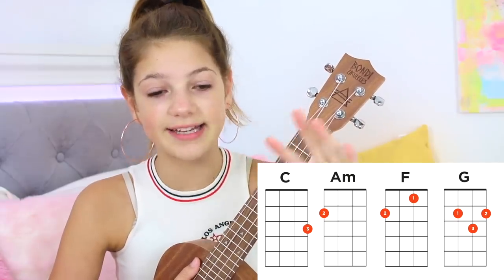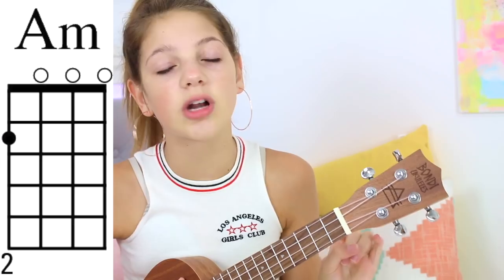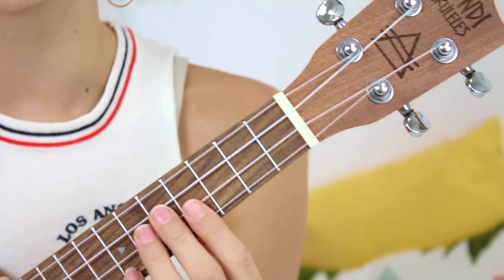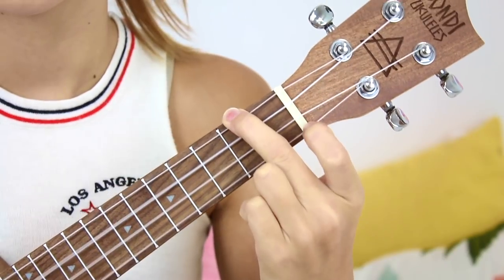So now the ukulele is tuned. There are four chords in this song throughout the whole entire song, which is amazing. You've got A minor, F, C, and G. The first one is A minor and this one is literally the easiest chord but it's so useful. You just take one finger — I'm going to use my middle finger because the next chord is F. A minor is just on the second fret up here.